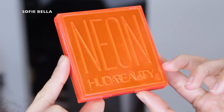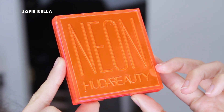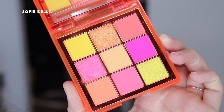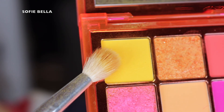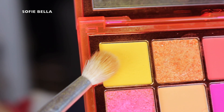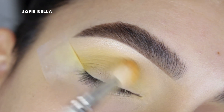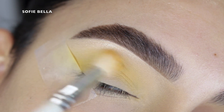The palette that I went in with is the Huda Beauty Neon Orange Palette. The first shade that I went in with is the yellow shade and I picked that up with a fluffy brush. I used this shade as my transition shade, putting it in my crease a little bit above my actual crease, just going in back and forth motions and circular motions. This shade is going to act as our background shade so it doesn't have to be too precise.